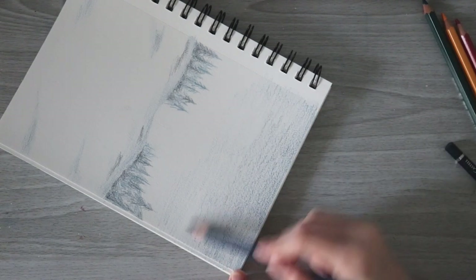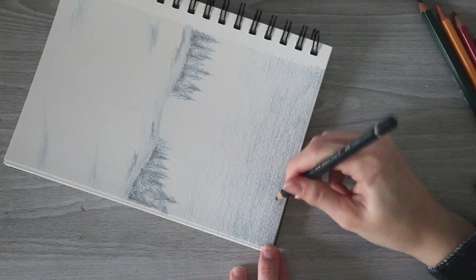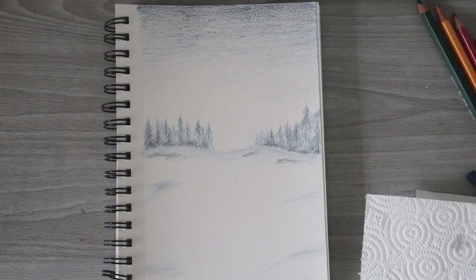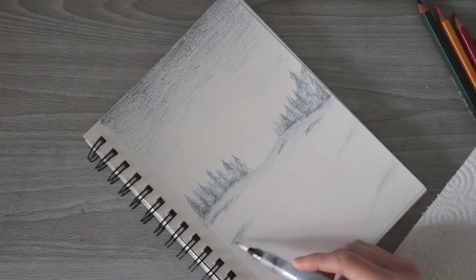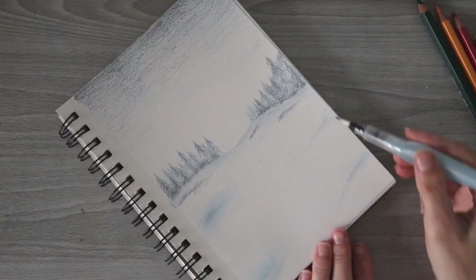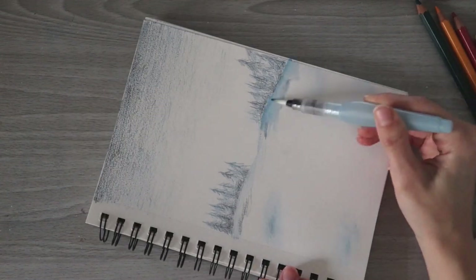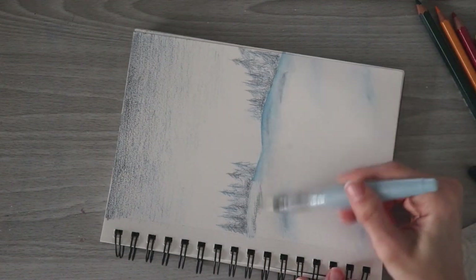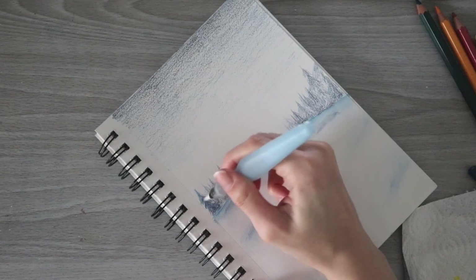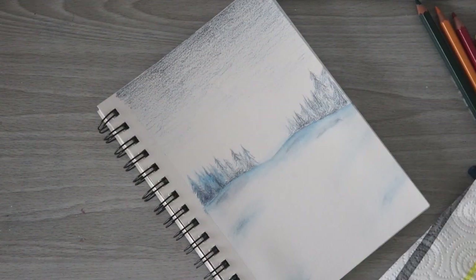I'm going in and creating a sky - a really simple sketchy looking sky with Prussian blue. I always like to start with lighter colors first for something like this, then go on top with indigo blue to darken up the top of the sky. I'm using the Arteza water brush, which I really love, to blend out the snow a bit. Even that light subtle layer of blue I added in the snow really brightens up once I add water.